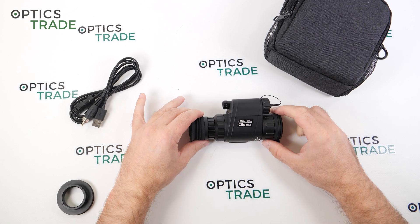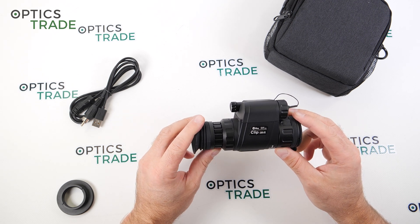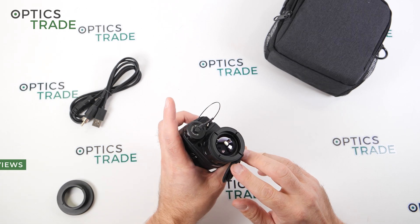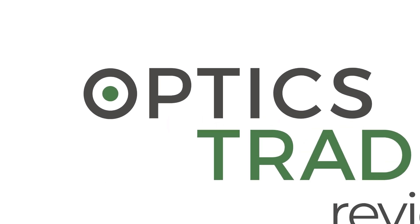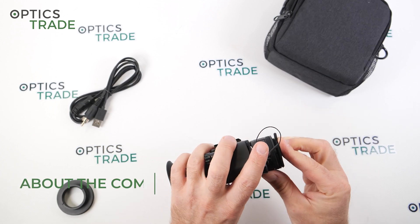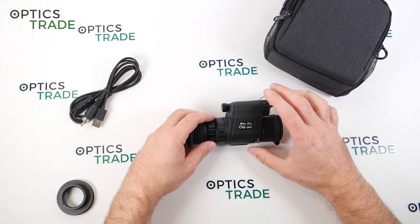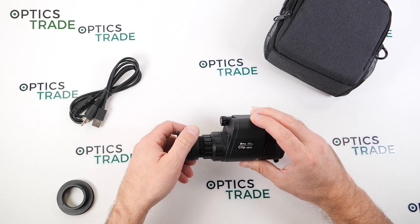Welcome to this video review. Today I'm going to talk about a clip-on device made by InfiRay, or E-Ray as some people call it. It's a clip-M device and the full name is CML25, meaning a clip-M device with a 25mm objective lens. InfiRay is one of the biggest producers of thermal optics in China, competing against HikMicro, Guide, Dali, and similar brands.